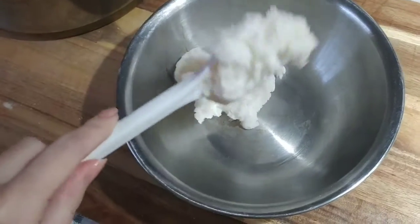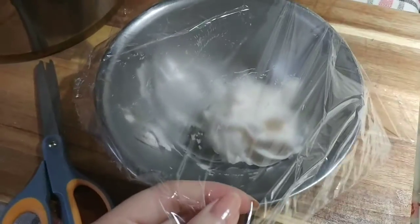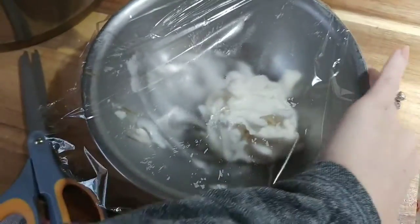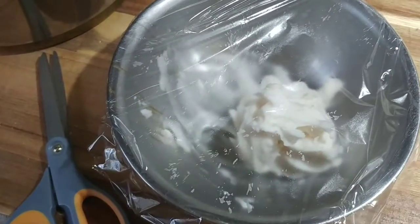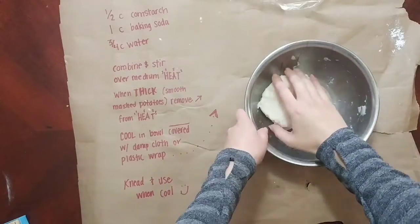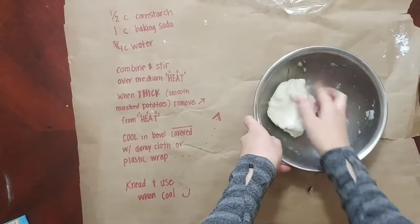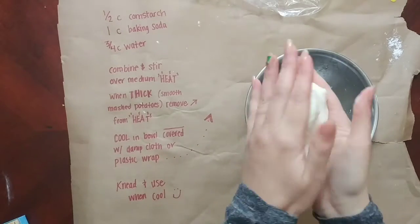Once it reaches that smooth mashed potato consistency, you want to take it out and put it in a bowl and cover it with either plastic wrap or a wet towel or rag until it cools off. Then you want to knead it when it's cool, and then that's it — you're all set and ready to use your dough.